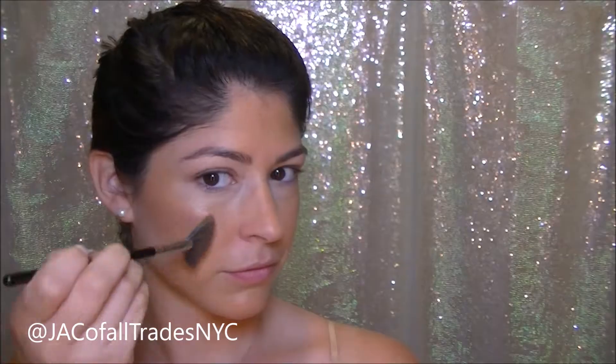Using the same kabuki brush without additional foundation, I'm just blending in all of my bronzer. Finishing off my face, I'm going to use this Superb Extra Dimension Highlighter from MAC. I'm applying this over all of my high points to give myself that extra summer glow — all over my cheeks from the apples straight back to my cheekbones, the bridge of my nose, as well as my cupid's bow.